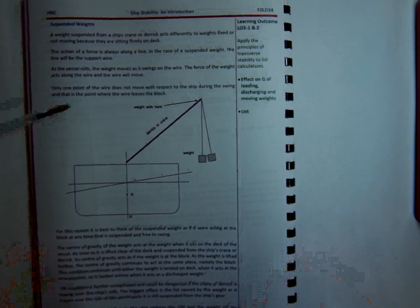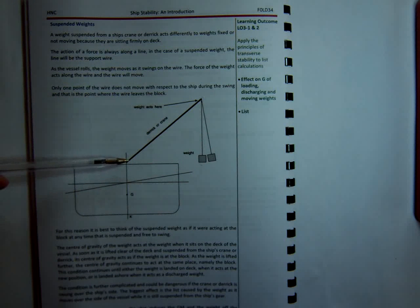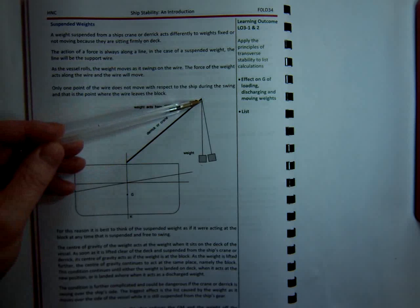We'll have a look at the paragraph dealing with suspended weights now. The most important thing to remember about when a vessel, a crane or a derrick, picks a weight up is that the centre of gravity of that weight acts at the top of the derrick. The moment it picks the weight up, that effectively is the centre of gravity of the weight — at the top of the derrick or the crane.